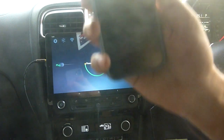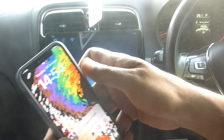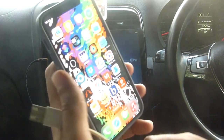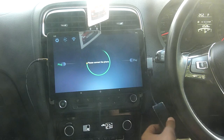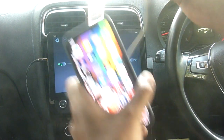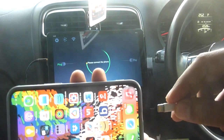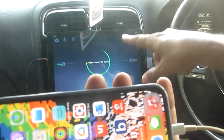This is my iPhone 12. I will connect the car link adapter to a USB cable and then the USB cable to a lightning cable. This is the lightning port and this is the lightning cable. I'll try to position it so that you can see.